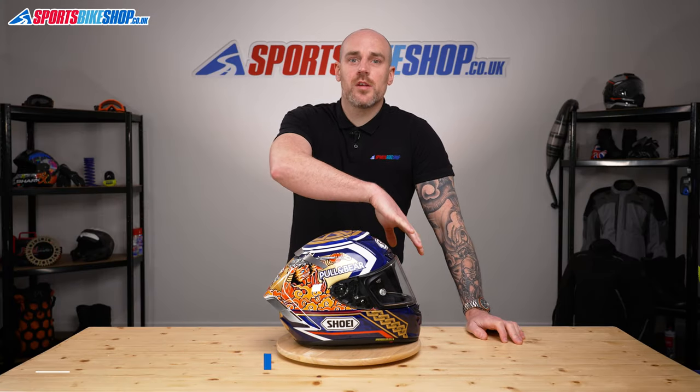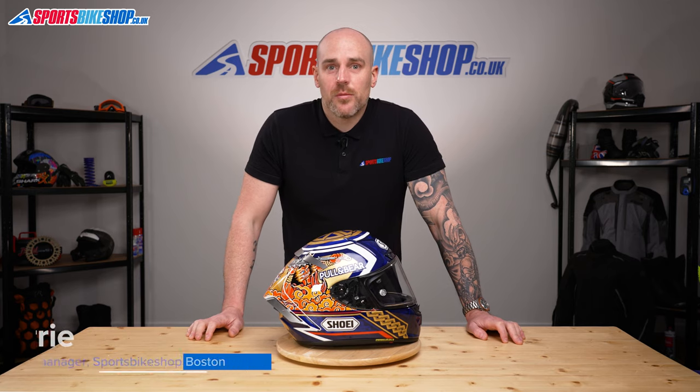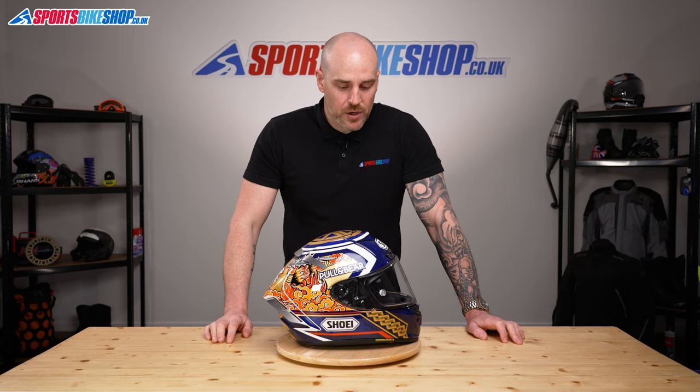Hey, welcome to Sports Bike Shop's video on how to change the Shoei CWR1 visor. Here we have the Shoei X-Spirit 3. The full list of compatible helmets, as always, will be in the description below.